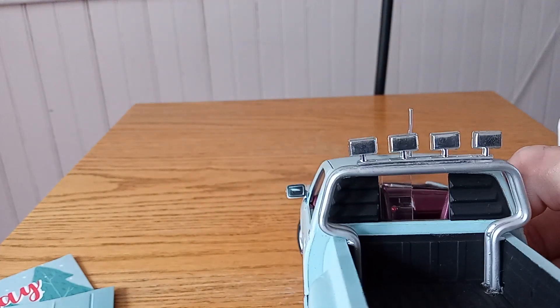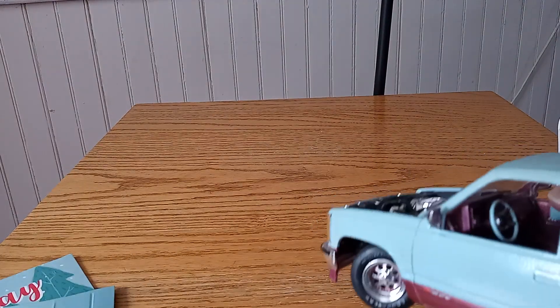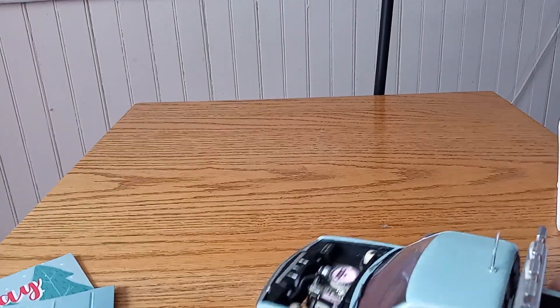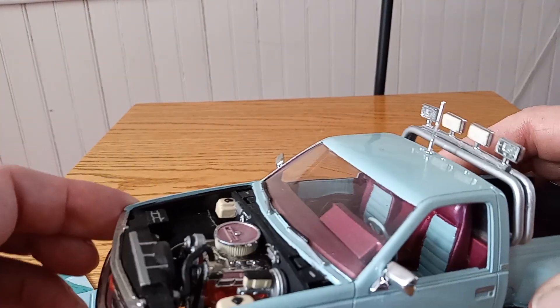If you can see down inside, they got the cell phone — old style. Two-toned the inside and the seats. They're in quite a few of the Monogram kits. I just kind of thought they looked pretty good in there.